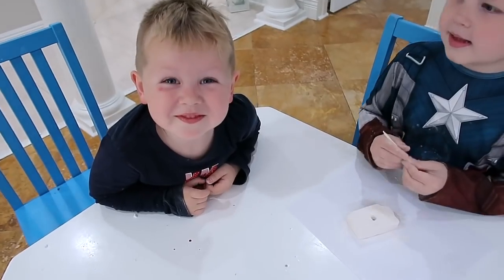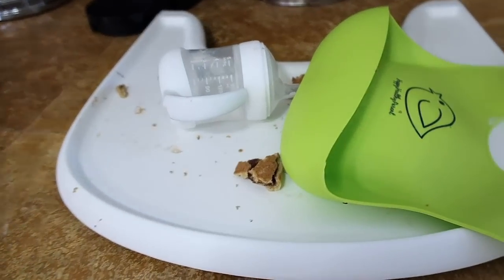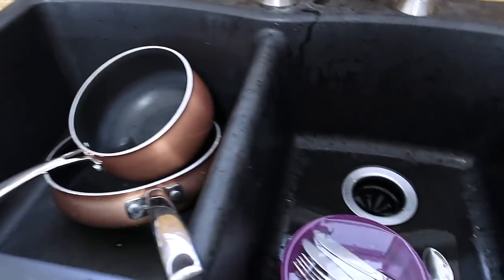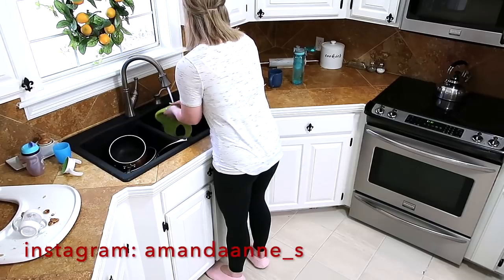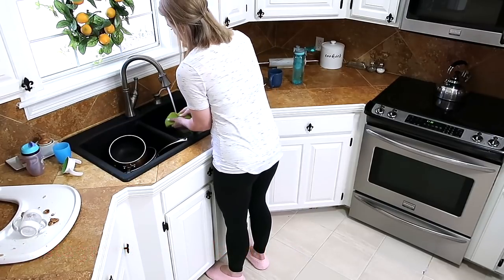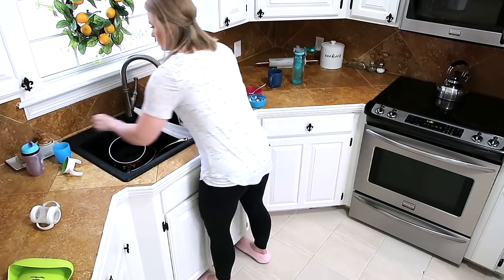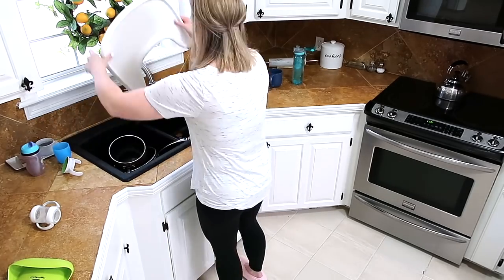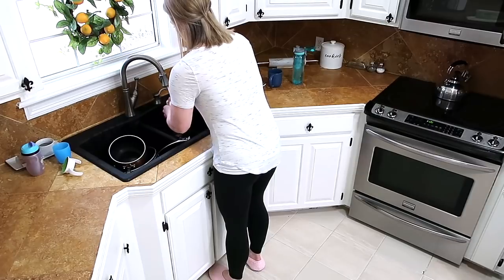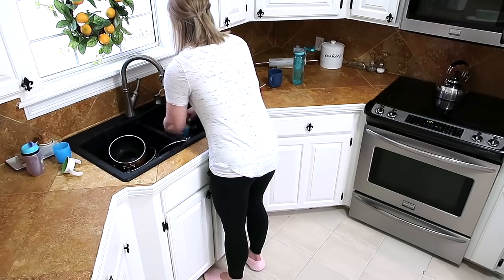Hey you guys, welcome back to my channel! This video is a weekend cleaning routine. It is Saturday and the kids and I are just having a relaxed day at home. They are going to be spending the majority of the day outside, so I figured it was a great opportunity to get going on some things that had gotten out of hand over these past few days. My name is Amanda and I'm a stay-at-home mom to four little kids — we also homeschool them. I'm getting going in the kitchen; it's later in the day. I needed to unload the dishwasher from the night before and get the breakfast dishes cleaned up, so that's what I'm working on right now.